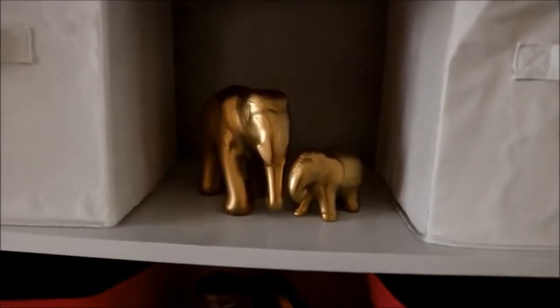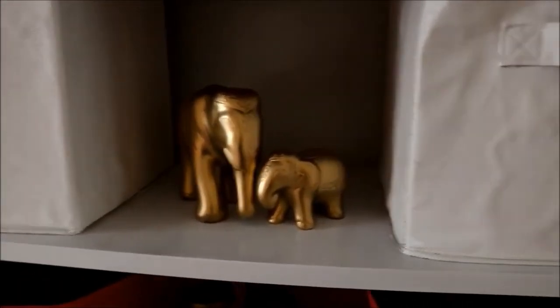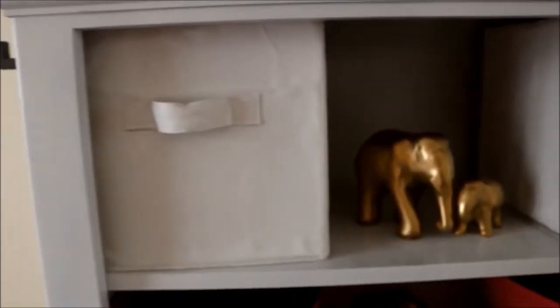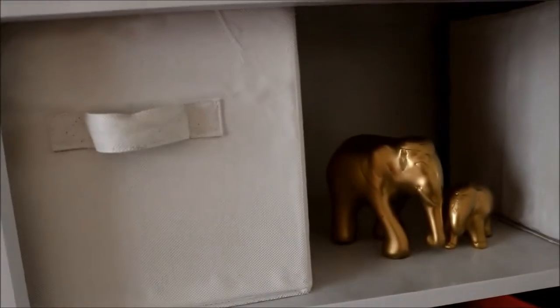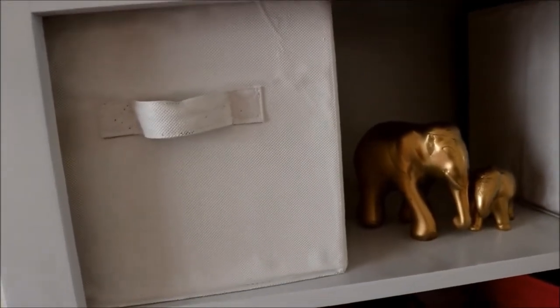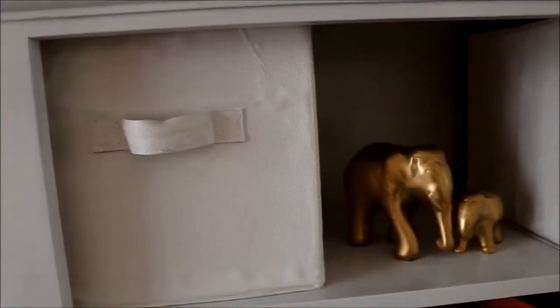On this shelf I have two elephants — the same ones I had before, I just spray painted them gold. Then I have these white bins. I got them from Big Lots, but they were beige and I didn't really like the color, so I painted them white.